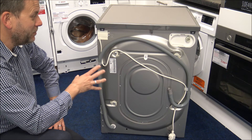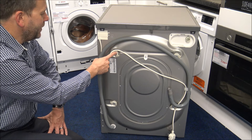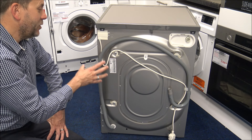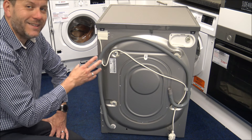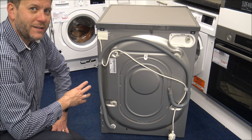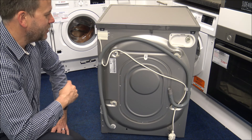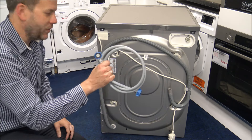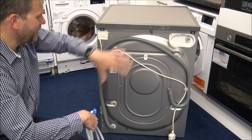Around the back of the machine — useful if you're installing it yourself — the first thing to note is the four transit bolts. These are imperative to remove; if you don't, it could damage the machine and won't be covered under warranty. On this machine the guarantee is 10-year parts and 1-year labour, though the 10-year parts guarantee requires a Hotpoint engineer to replace them. The water inlet is at the top right, a new hose is included, the waste pipe is at the bottom left, and the mains connection is at the top left.